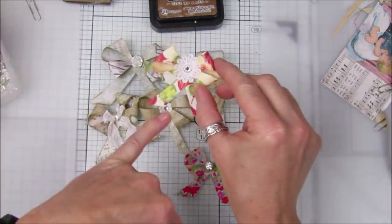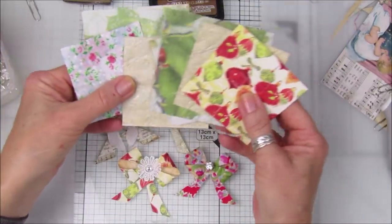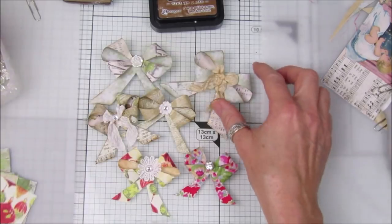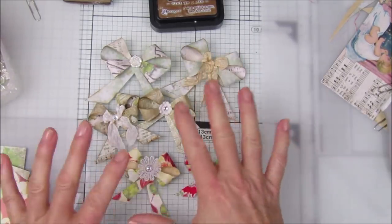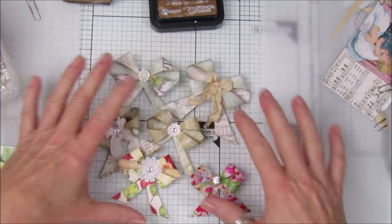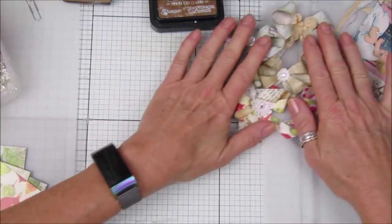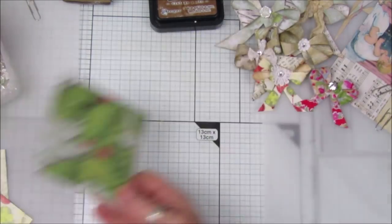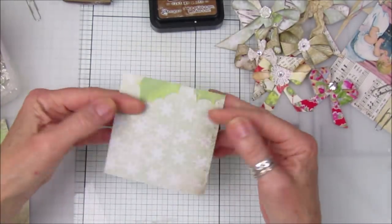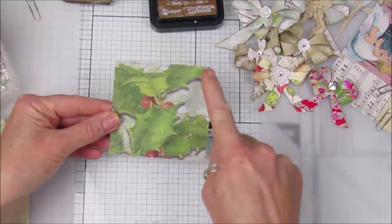I twisted this so it comes to the front, but I'll show you how to do that. You can just use your off cuts and they make lovely little paperclip bows. Who doesn't like a nice little paper clip — especially over Christmas, they're perfect to go into your presents. So I'm going to take a bigger one to start with today. What we want to do is make a diagonal across here.